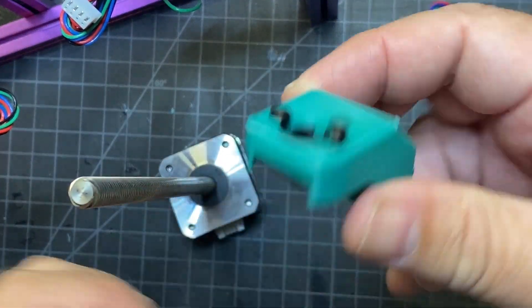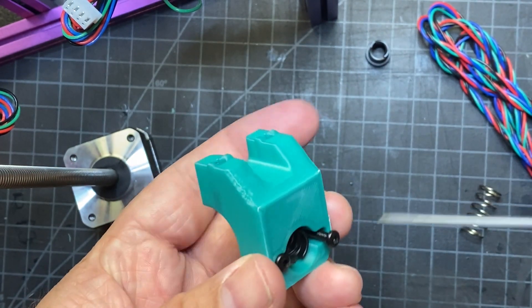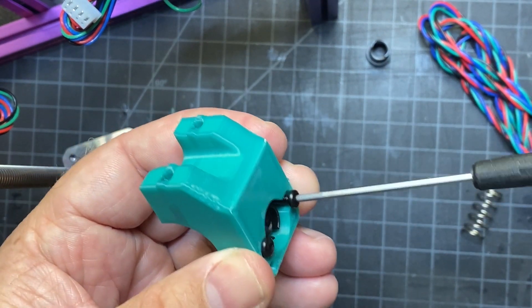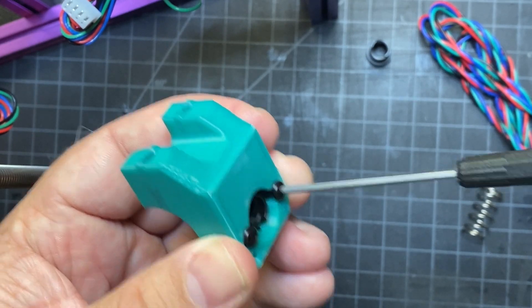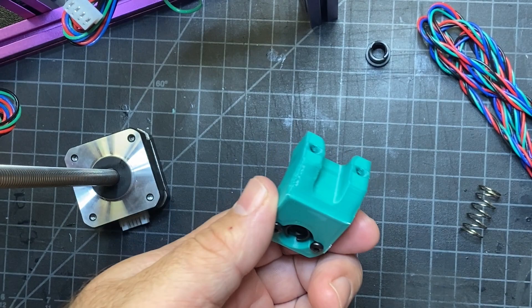I went ahead and mounted mine like this. I have a couple M3x12s that I'm using — mine have threads in them. If yours doesn't, you can just use longer screws and then put lock nuts on the end here so they stay in place.